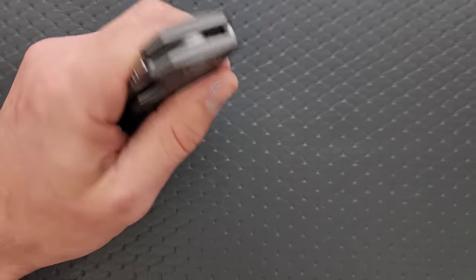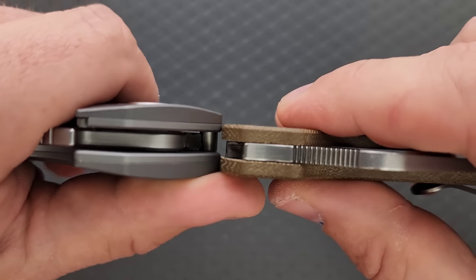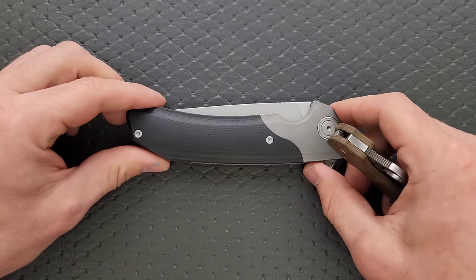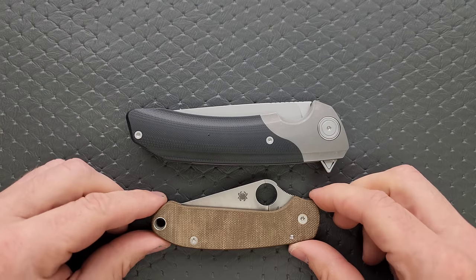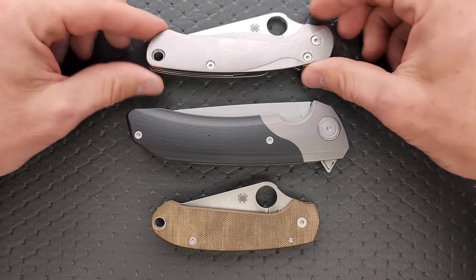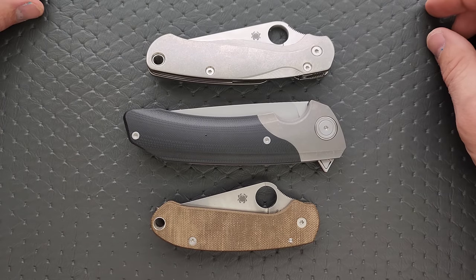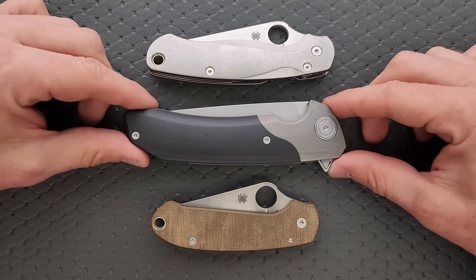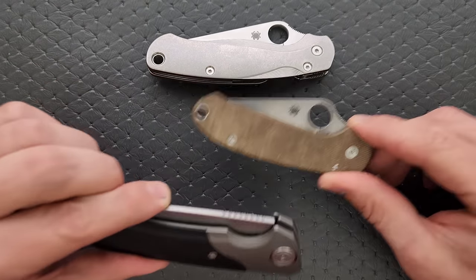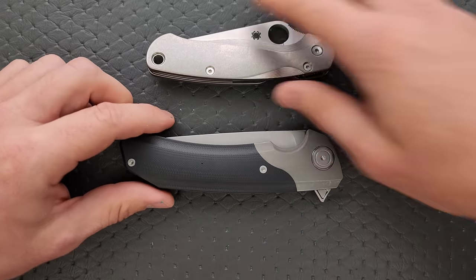Let's do carry profile. Thickness up against the Spyderco Para 3 — including the liners, bolsters, and scales, it's pretty thick. Not horrendously thick, but the theme of bigness is ever-present here. Length and height up against the PM2 and Para 3 — it's longer and it is thicker. Including the flipper tab, it's taller. So there you go.